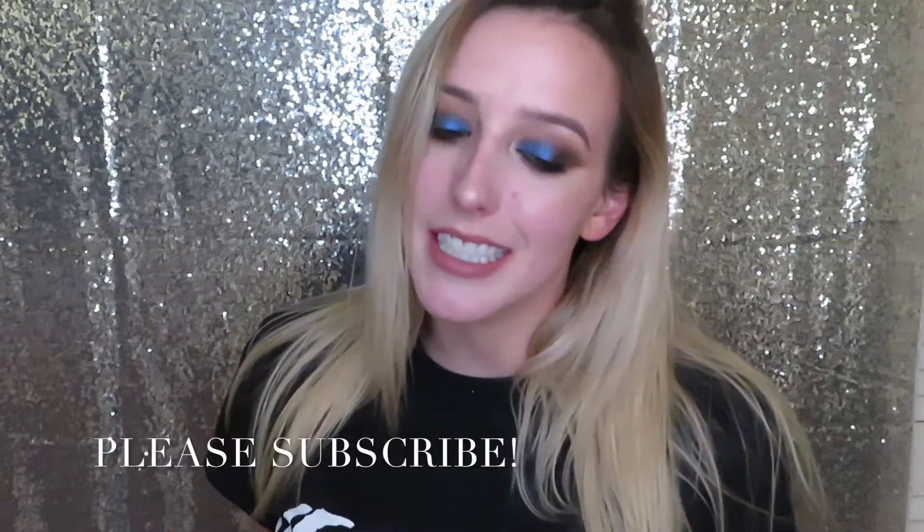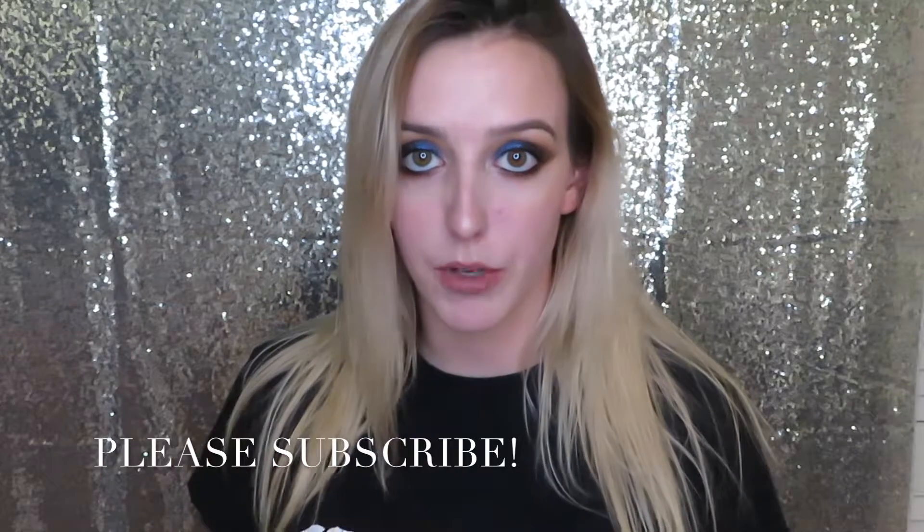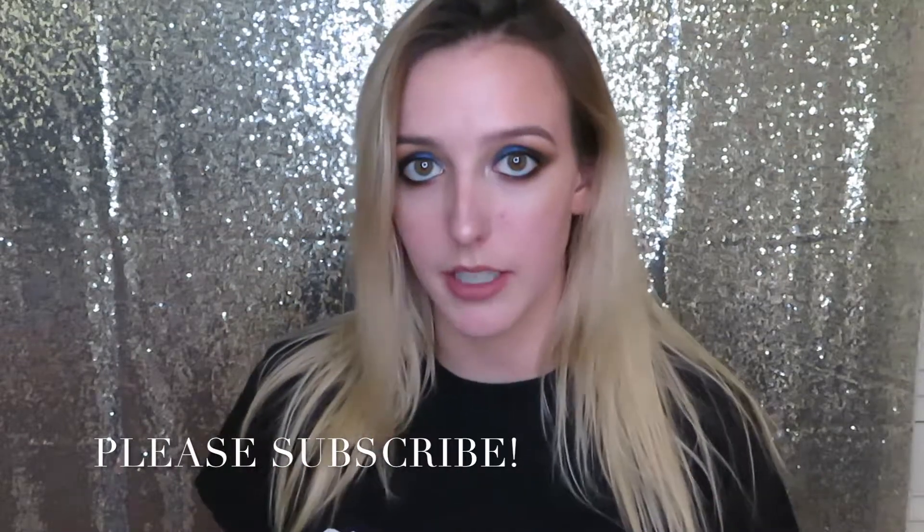Hey guys, welcome to my channel. In today's video I'm going to be talking through what I think are the best brushes, style-wise — what kinds of brushes you need if you're just starting out in makeup and have no idea where to start. I was in that boat at one point and just bought random brushes, but now that I've used brushes for so long, I have a good idea on the ones I reach for the most and think are the most important for a beginner. So if you want to see my recommendations, just keep watching.